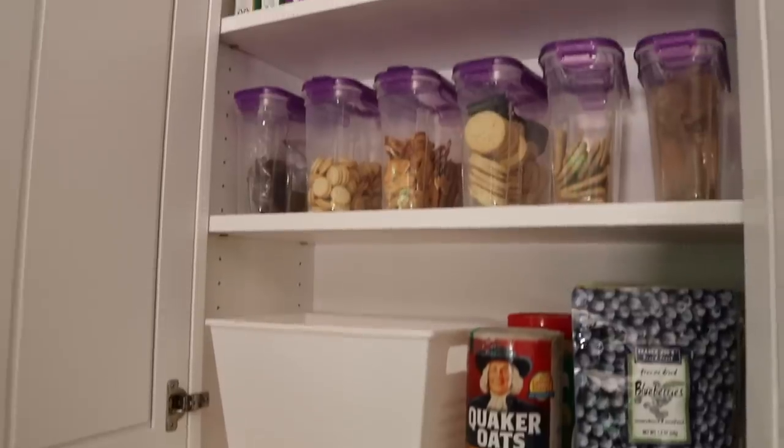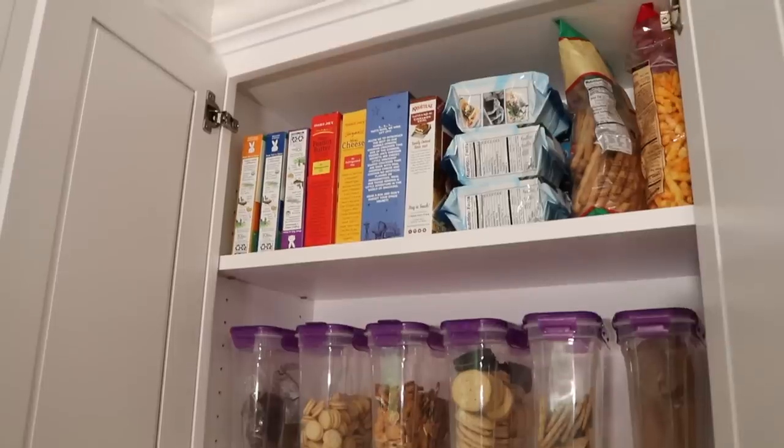The next thing we did was totally free, which is move all of the items that are unopened up to the top so it's really easy to be able to find them.